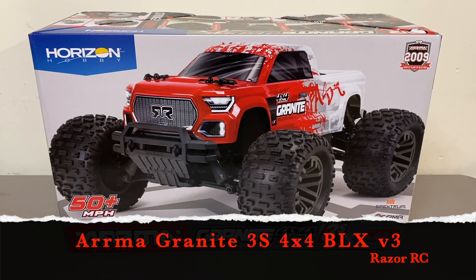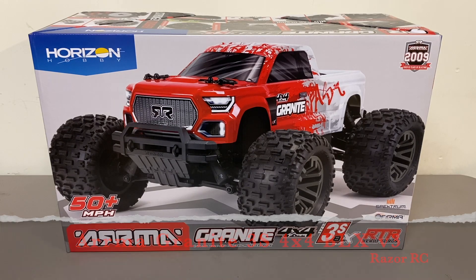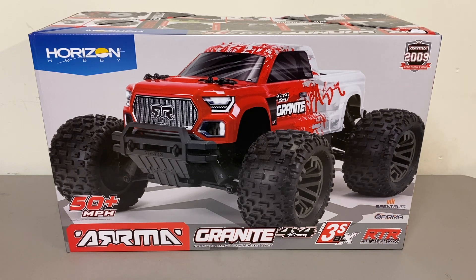Hello world, welcome back to Razer RC. Got a fun little unboxing for you today. I've got the Arma Granite 4x4 3S BLX. This is a 1/10 scale electric four-wheel drive monster truck, brushless of course, and it just came out I think today. It sells for $320 here in the United States. I'm super excited because I did have the original V1 Granite 4x4 BLX and that was basically one of my favorite monster trucks ever.